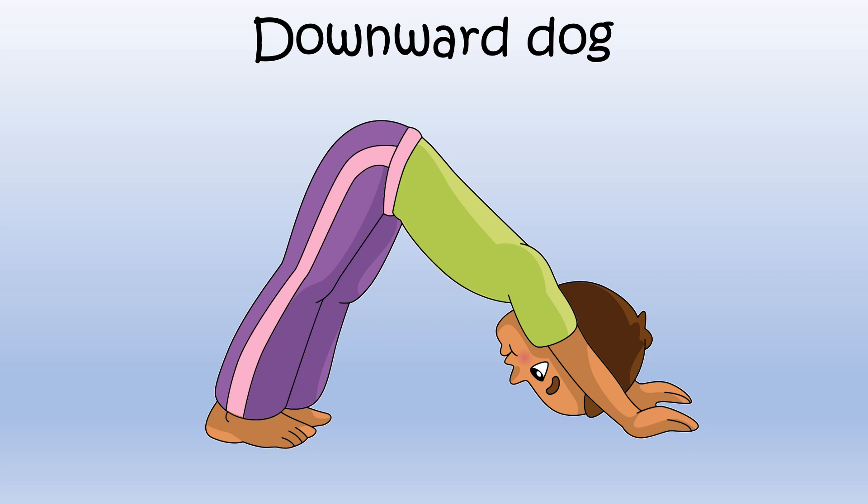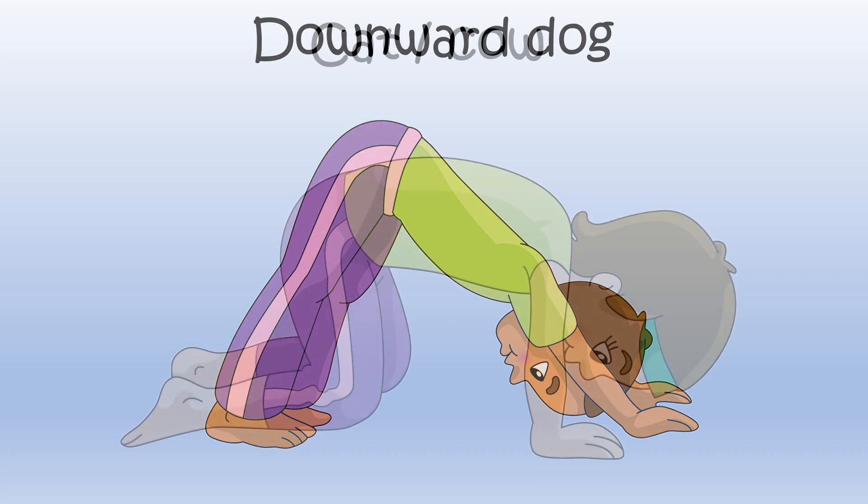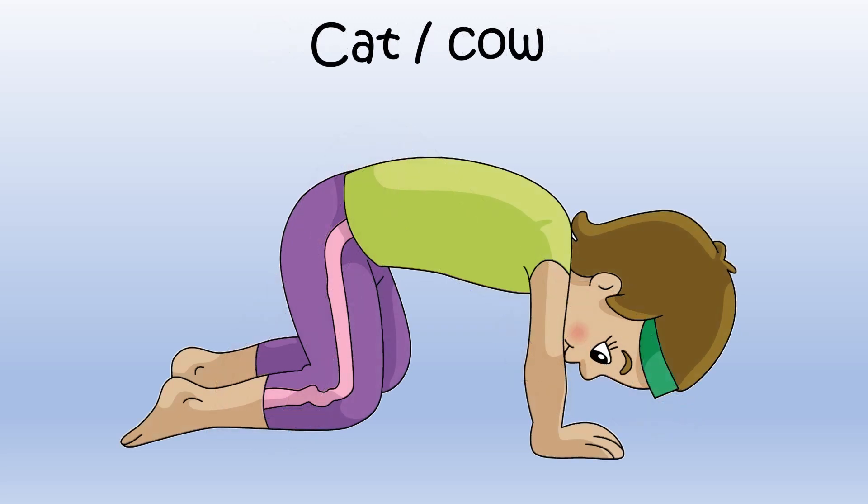Let's try another. Cat Cow. Begin on the floor on your hands and knees. Arch your back up like a cat, then straighten your back out. Arch your back, straighten your back. Arch, straighten.